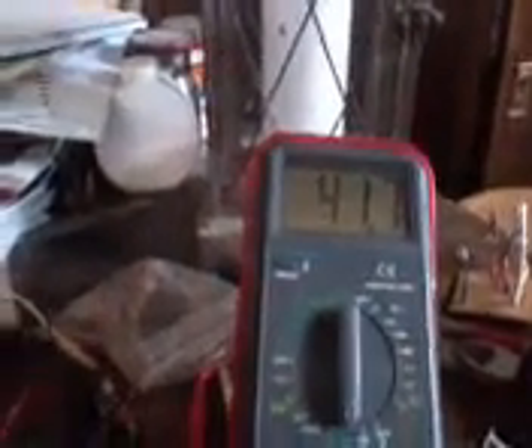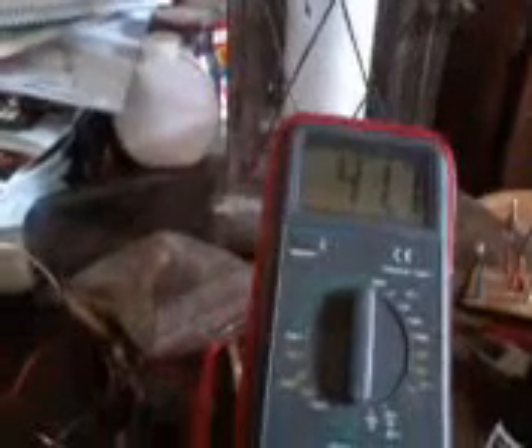Well, I'm not sure what to say. 29 to 30 milliamps going in and 40 milliamps going out. That's pretty much it.